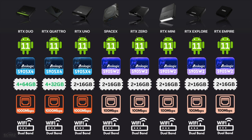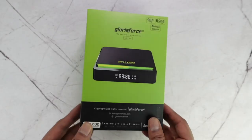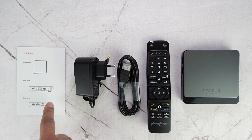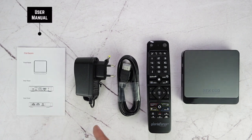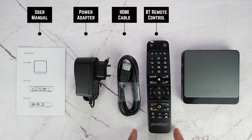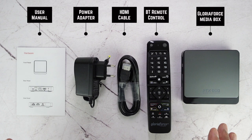Now let's check out the contents in the box. These are the standard contents across all GloriaForce models. You get a user manual, a standard power adapter and power plug, an HDMI cable to connect to your TV or monitor, a nice detailed remote control, and then the device itself. In this case, we have the RTX Duo, but whichever model you buy, you get the same type of contents.